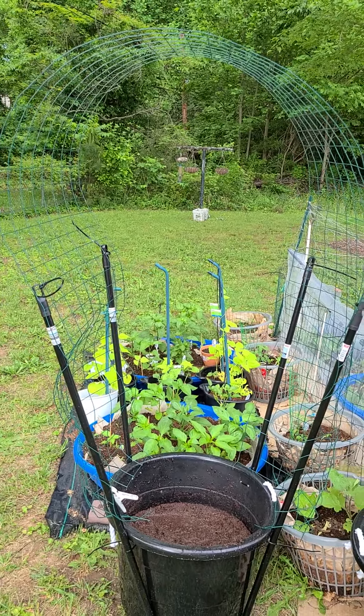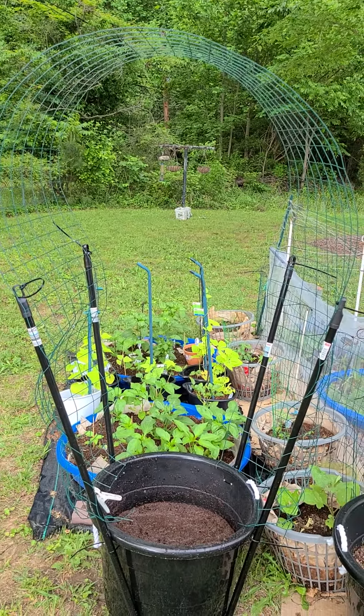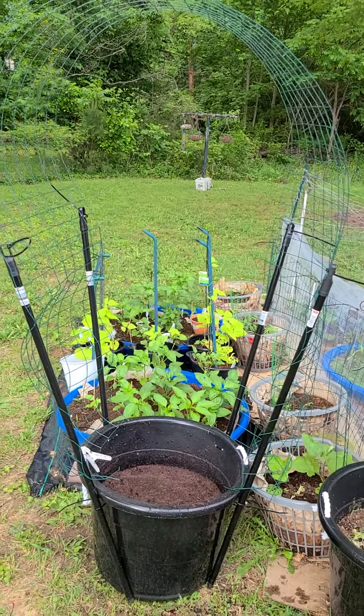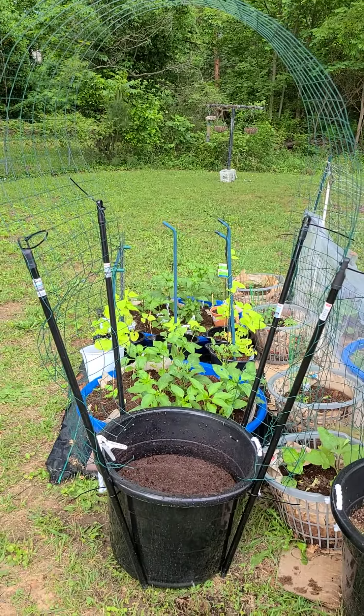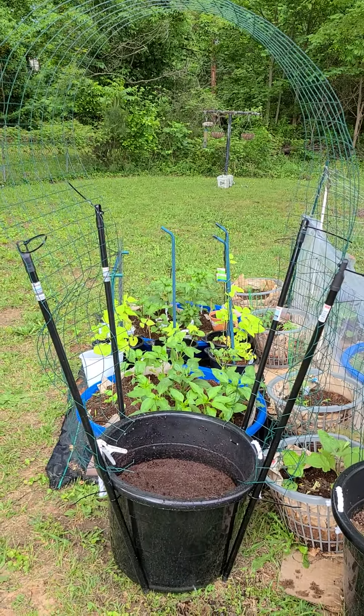Hey Garden Guardians, it's Angel, also known as Lily, with Angel Loves Garden. I just wanted to show you guys — I forgot I hadn't planted my long beans yet, my asparagus beans, and I was trying to think of where I could put them so they would be able to grow. Let's do this together — about 15 to 20 minutes.